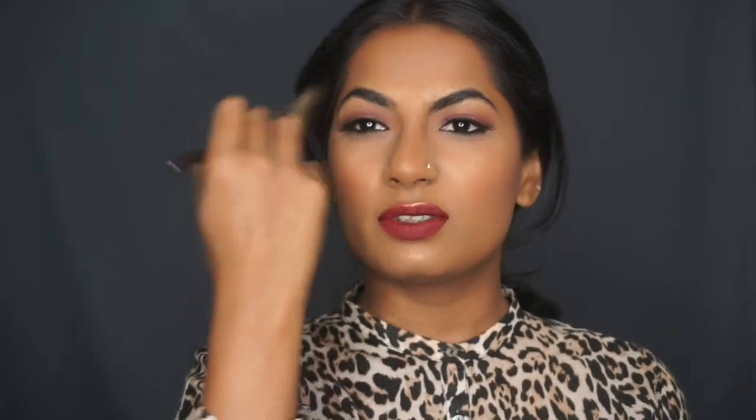Just to finish this look, I'm going to take a fan brush and use the same highlighting color from the Glow Kit to highlight my chin and the area above the eyebrows — just for that extra glow, because we love glow.